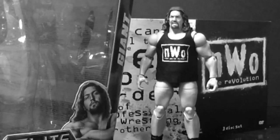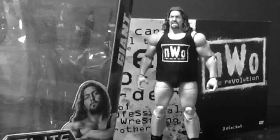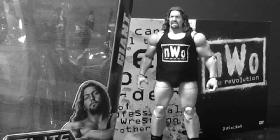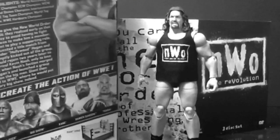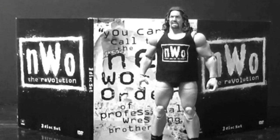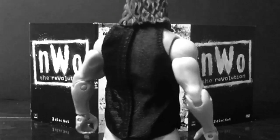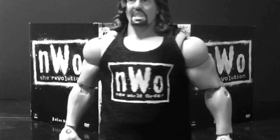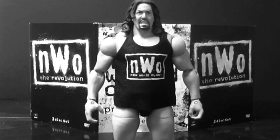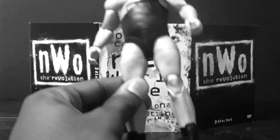It seems Hogan and the NWO have taken over this figure review — you're dang right, brother, Hollywood Hogan has taken over. Giant, Elite 22 — great figure, gotta love it. The NWO will fit perfect for the storyline I've got going on. I'm glad I found it because it's going to get twisted up; you guys will not expect it. Just think about the Retaliation Rumble. Big Show, Giant, Paul White — whatever you want to call him — NWO shirt. Great figure.